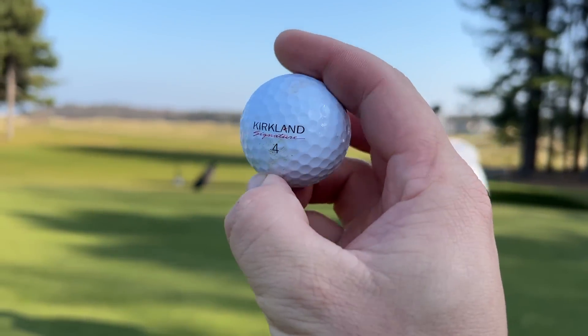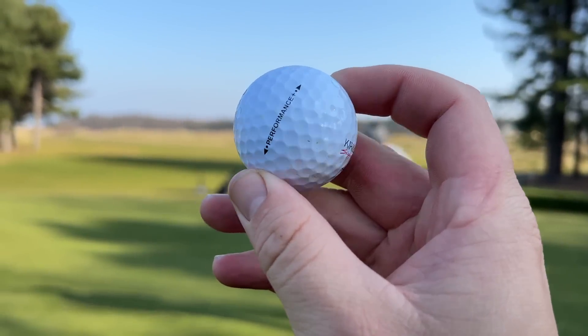And that is the Costco Kirkland Signature Performance Plus 2.0. Guys, thank you so much for watching. I really hope you've enjoyed that. Smash that subscribe button below and leave us a like. Huge thanks to the guys at Archerfield Links for hosting us, and I'll see you all at the same time tomorrow. Bye.